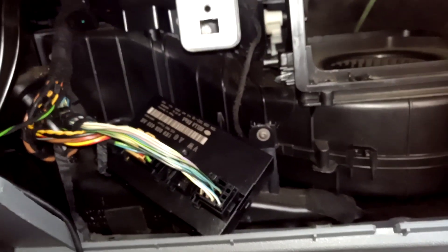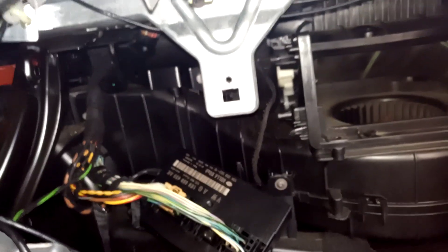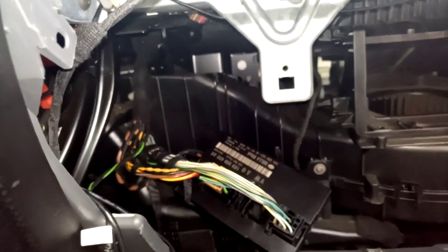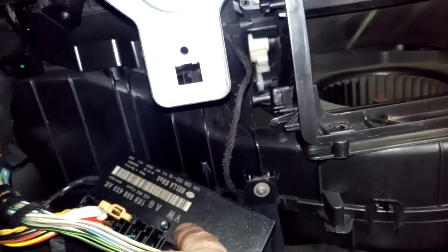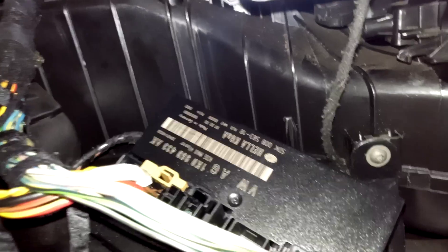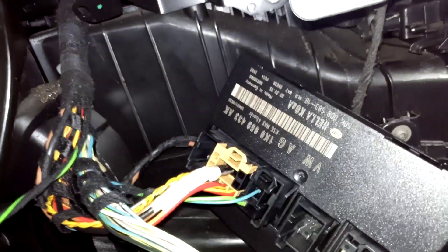This applies to the Seat Altea 2006, and I think maybe Volkswagen models and Audi too, because they are all on the same platform — the same cars, just the name is changed, but all the materials are the same. You can see here it says VW or Volkswagen, and the part number ends with AK 433 AK.